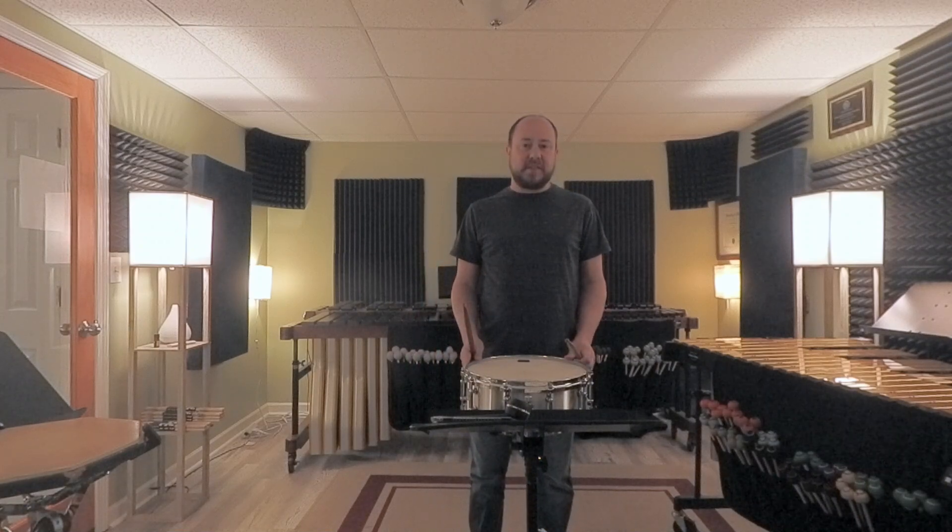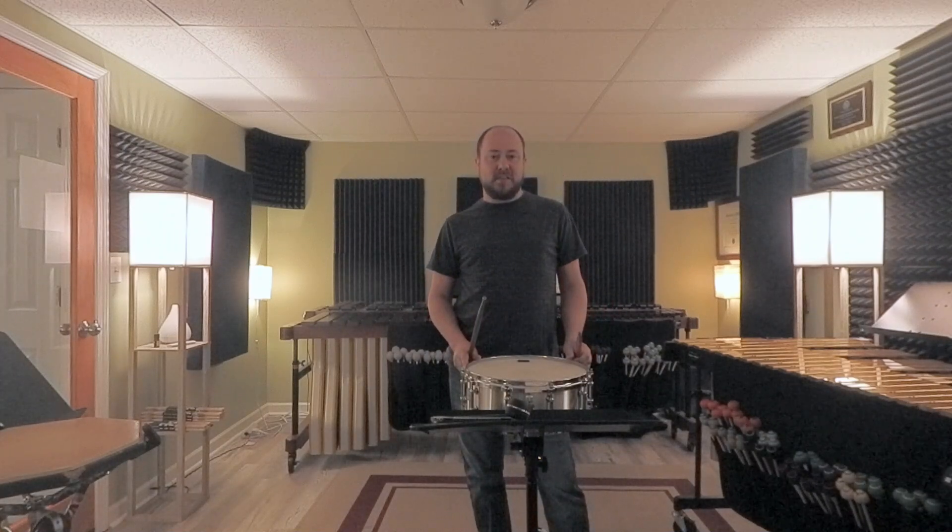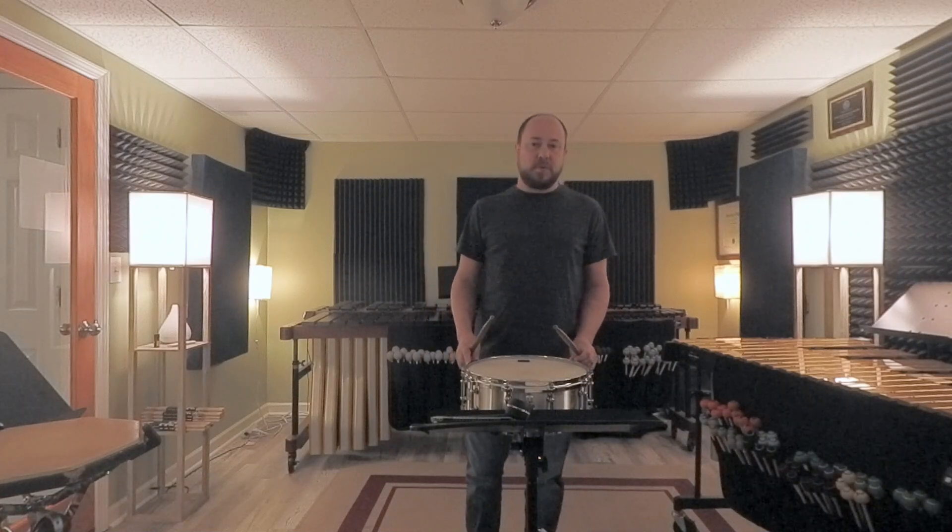I'm doing 16th triplet subdivision for my rolls. 16th notes feel a little too slow at this tempo. Everything around the rolls for the majority when you're breaking are triplets, so you want to work with those triplets and utilize that to sound a little more consistent.